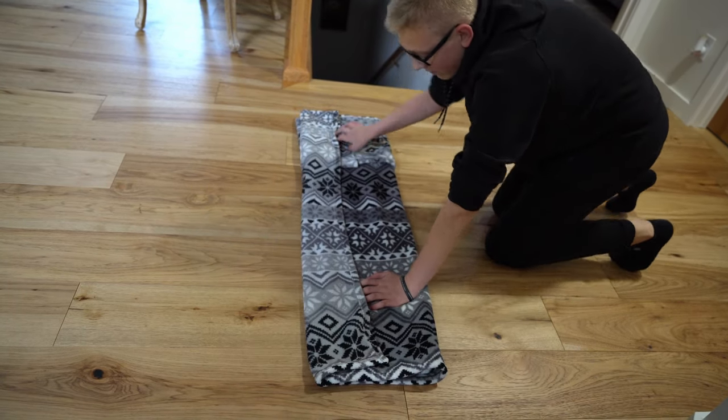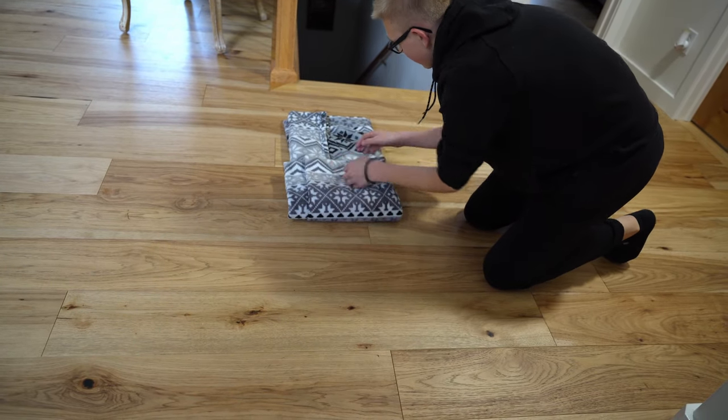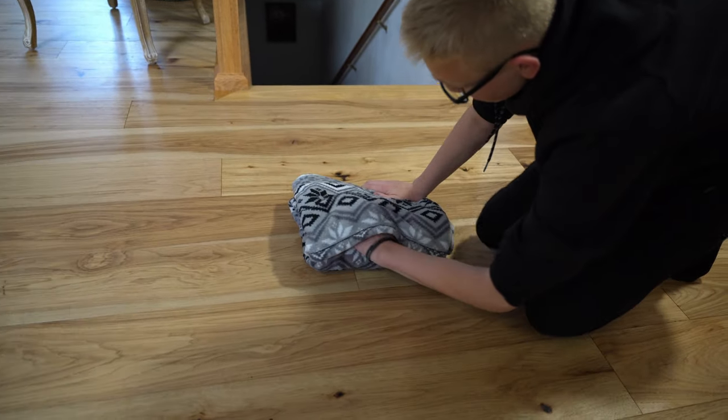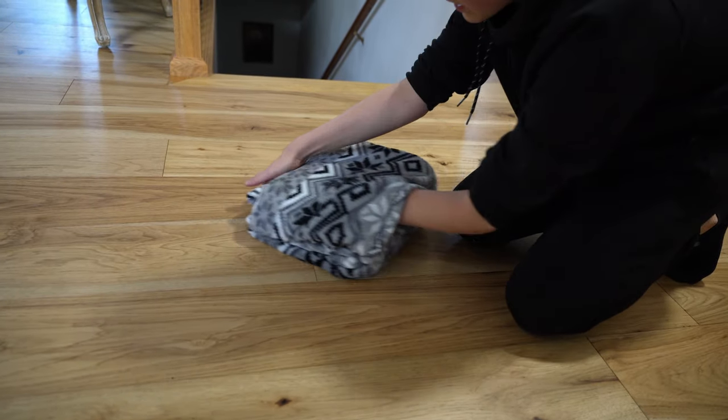You're going to have this, and you just want to divide it into thirds again so that it fits back onto here. Then flip the pillow over and put your hand through this pocket and grab the bottom corners tightly.